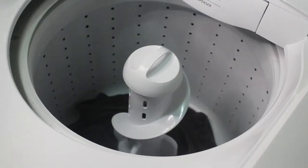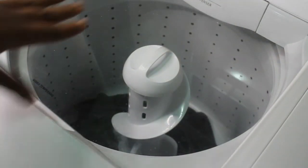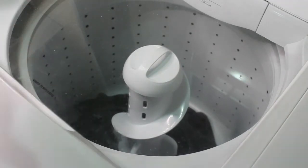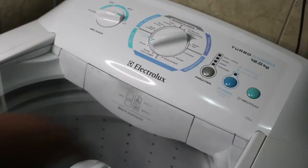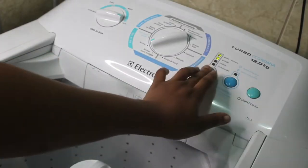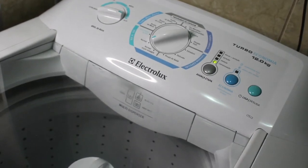I'll press the spin button on the washing machine and spin this towel inside it so the white vinegar can get into the machine. I'll turn it on and let it spin so the vinegar can reach the inner layer of the washing machine and bring out all the dirt inside.